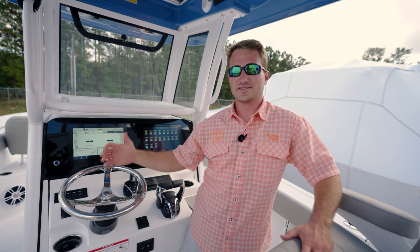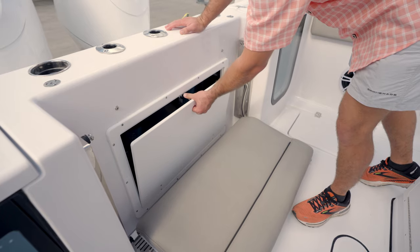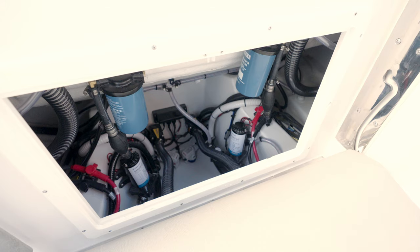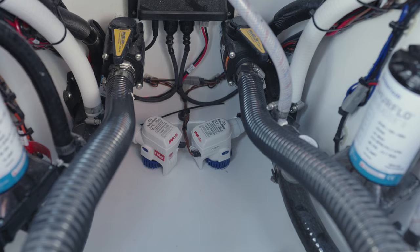With a boat obviously designed to be in the water, it is inevitable you're going to have water in your bilge at one point or another. We've designed the stringer grid for all of our boxes that don't drain overboard to drain through PVC pipe and eventually work its way to the bilge.